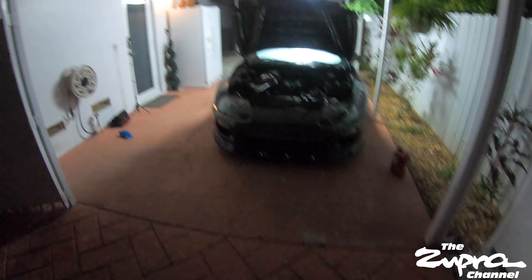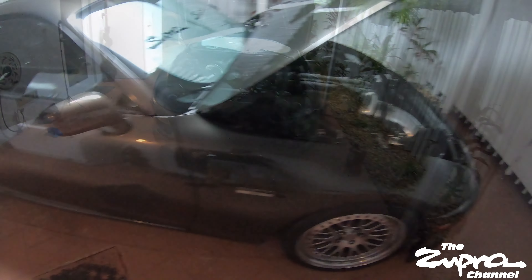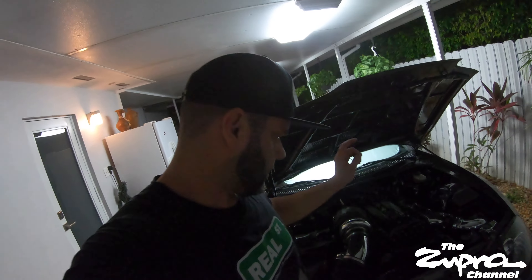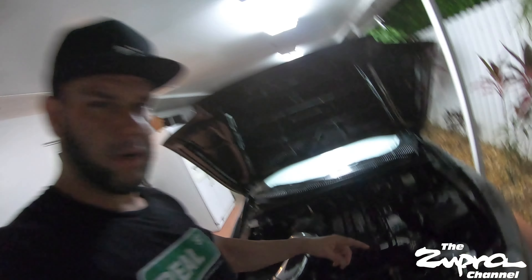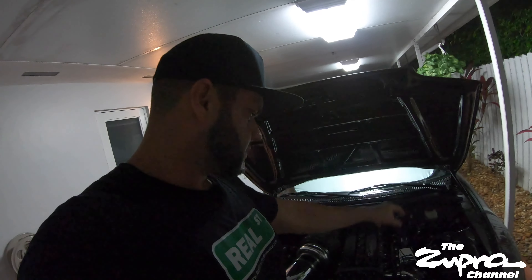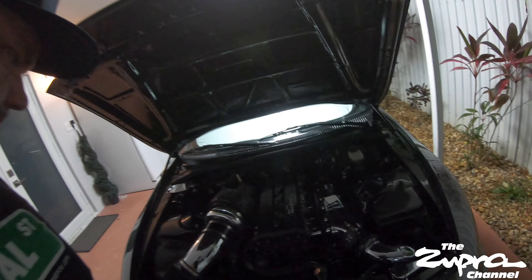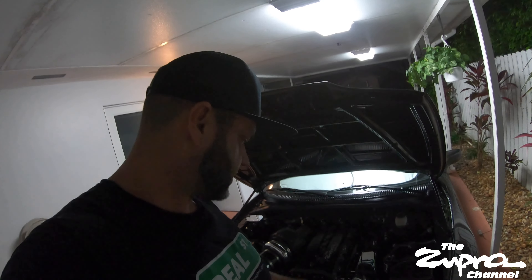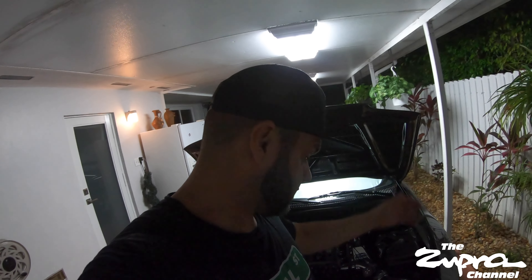Just looked at it really quick, I'm going to let it idle and see if there's any leaks. She's all good — I let her idle for about 10 minutes, moved the steering wheel side to side, topped off the power steering, and checked for any leaks. Everything looks fine. Thank God — the worst thing is putting everything back together, finding an oil leak, and having to take it all apart again to fix something.